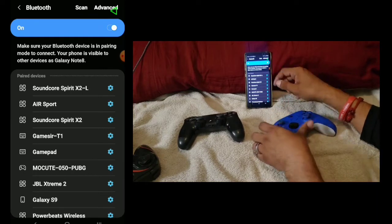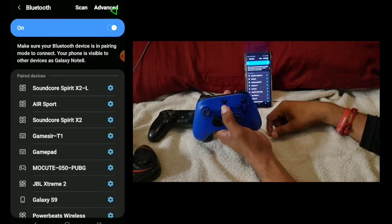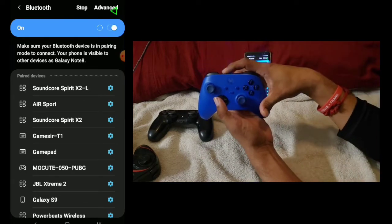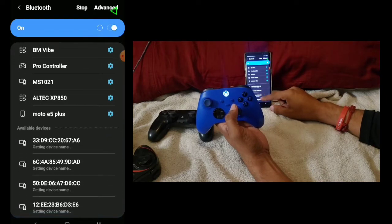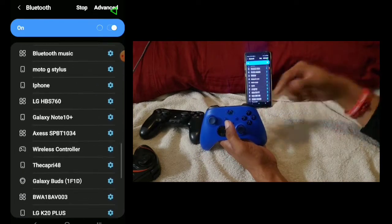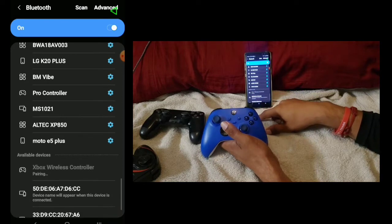We're going to connect the Xbox first. All you do is turn on the button, then press Scan. There's a little button on the top of the controller — just press it and it's going to start flashing. When it flashes like that it's already in pairing mode. We're just waiting for it to appear. There we go — it says Xbox Wireless Controller. Press on it, press OK, and it's already paired.